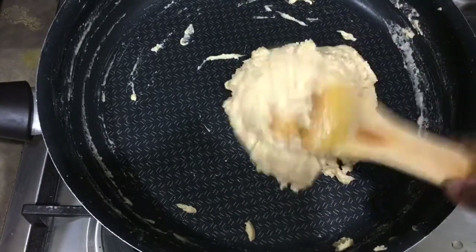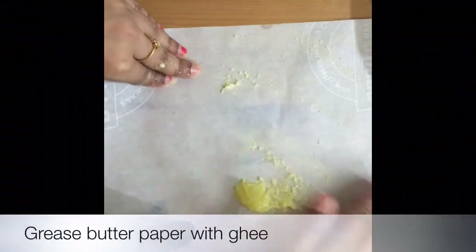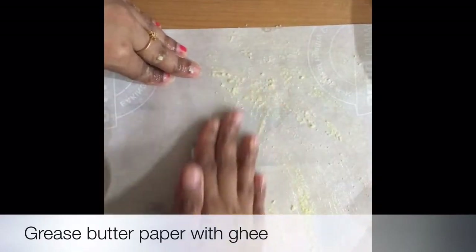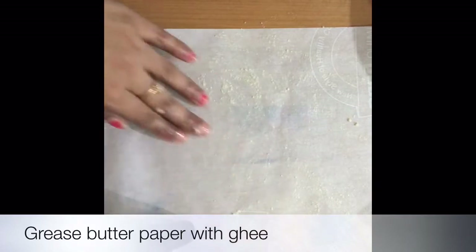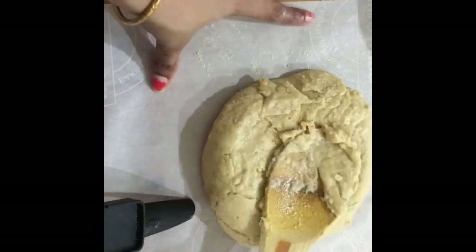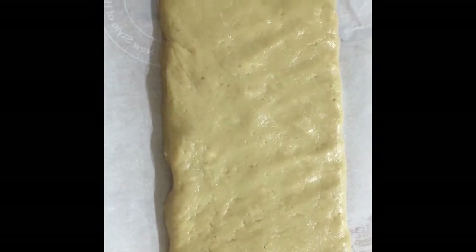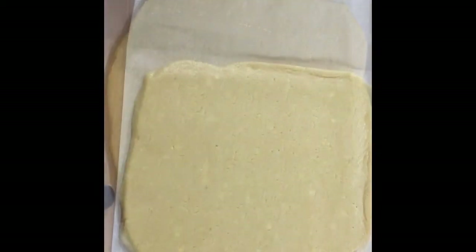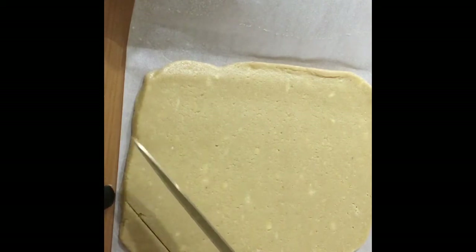Now we'll transfer this to a baking paper or butter paper. Put some ghee on the butter paper and mix it well. Then use a chapati roller or something similar and spread it across evenly.